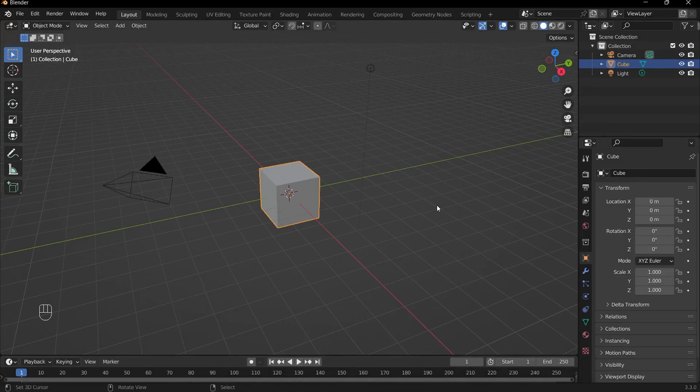Before we get started with actually sculpting our teddy bear, it's important to do a character blockout. This is creating the fundamental shapes in edit mode so that we have a good starting point for when we actually sculpt. This is incredibly important for when you're sculpting any type of character, and it really helps to save time in getting the correct forms.